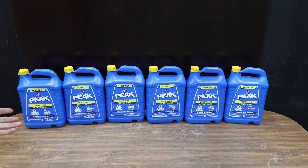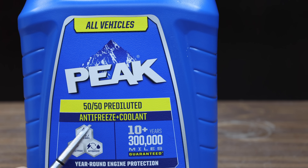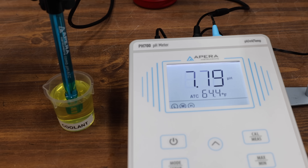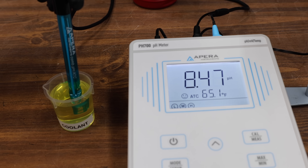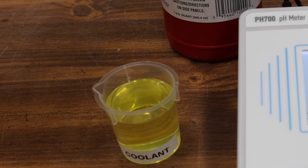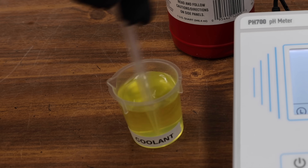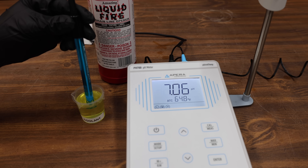I'll be using Peak Antifreeze for the products that are designed to be blended with antifreeze. I never earn sponsors — I bought everything for this review, including the antifreeze. The Peak Antifreeze has a baseline pH of 8.47. Reserve alkalinity indicates how much alkaline buffer or inhibitors are present to neutralize acids that can form from normal engine operation. Let's add just one drop of sulfuric acid to the antifreeze and thoroughly mix it in.